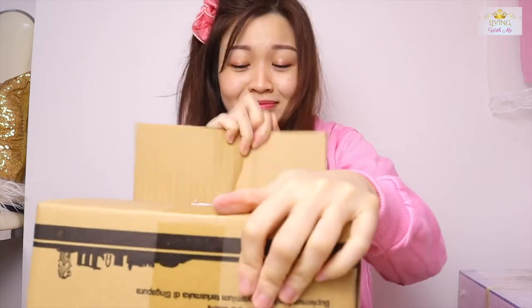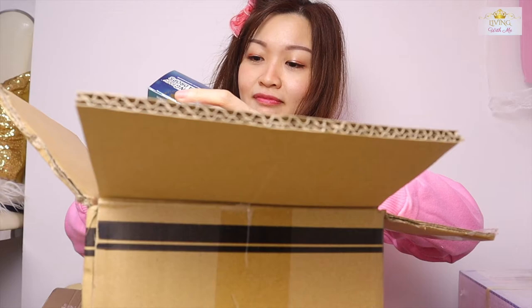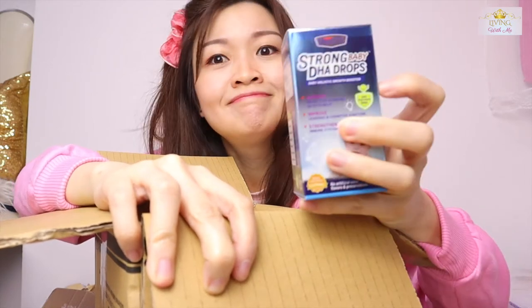This one is quite heavy. I buy so many items that I don't even know what I bought — that's the part of being a shopaholic. They gave me baby drops — DHA drops for the immune system — but I don't have a baby. If anyone wants this, please PM me and I will send it to you.